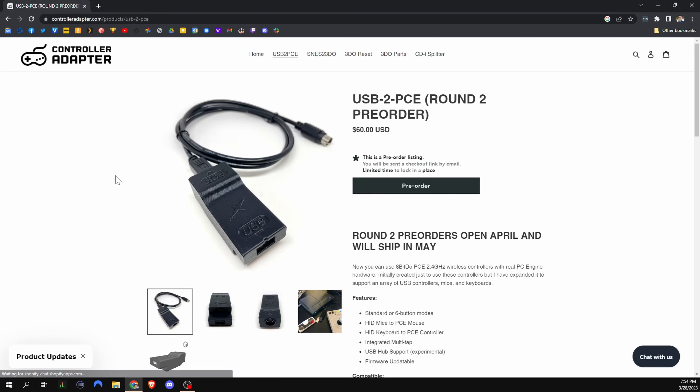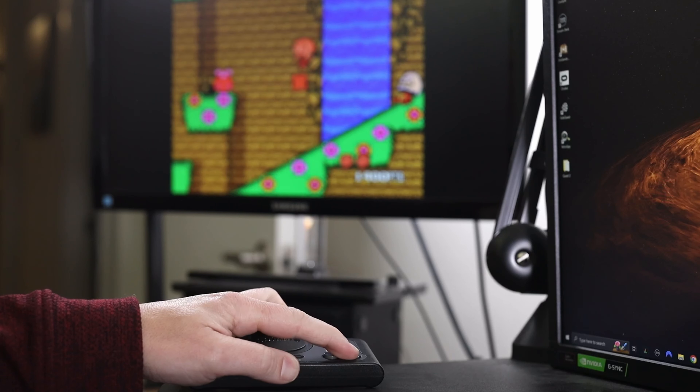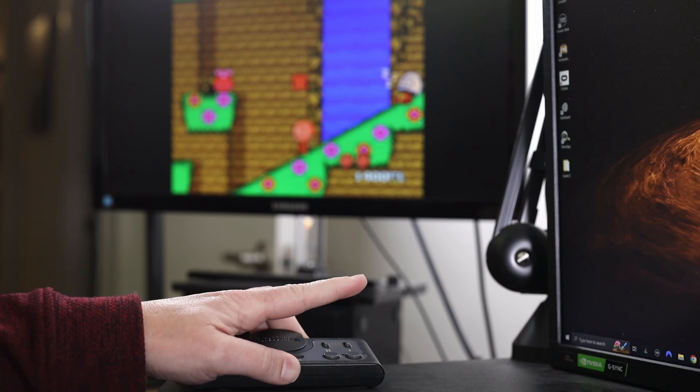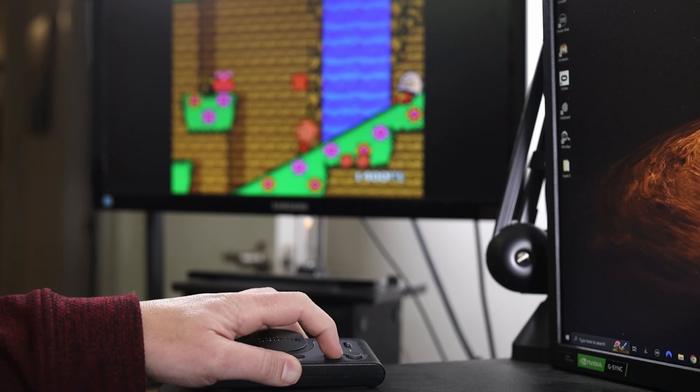I can really only think of two drawbacks. Number one is the cost — it is $60 US. Personally, for what this thing offers, I think that's a fair value, especially because I can't imagine a lot of people are going to be buying this; we're a small community of PC engine and TurboGrafx-16 owners. The other drawback is that it can't map controller buttons. All that being said, this thing is really awesome. I just keep getting blown away by the number of controllers it supports, and it is literally the thing that stays plugged into my PC engine nowadays — that's when you know something's working.